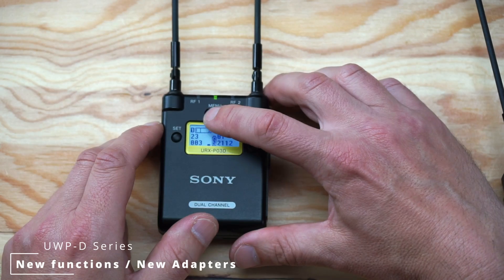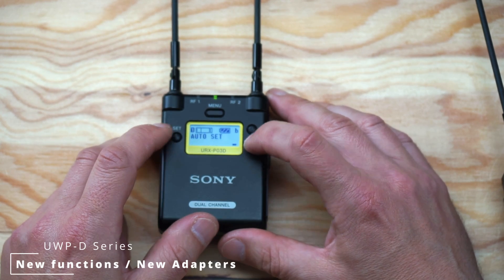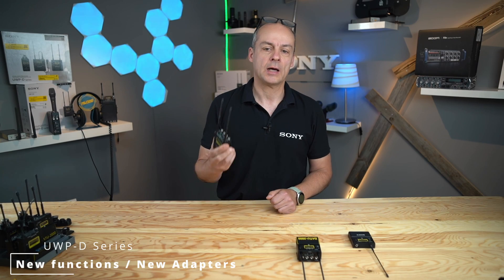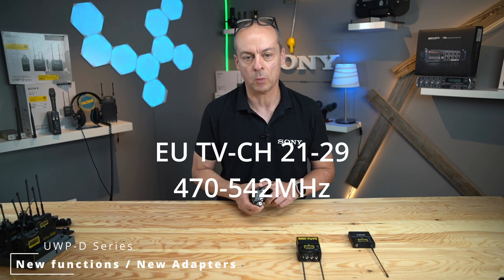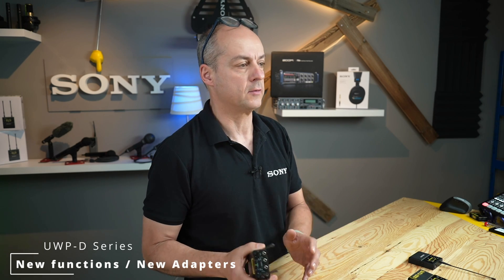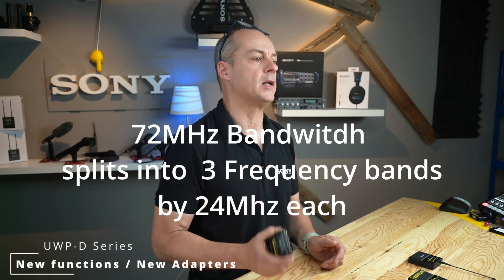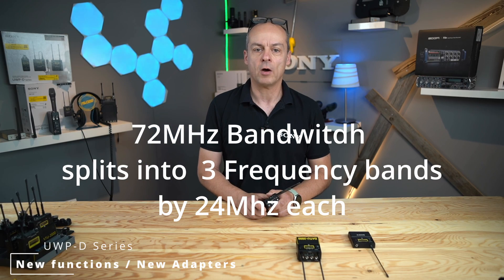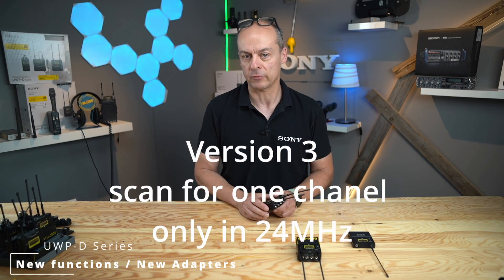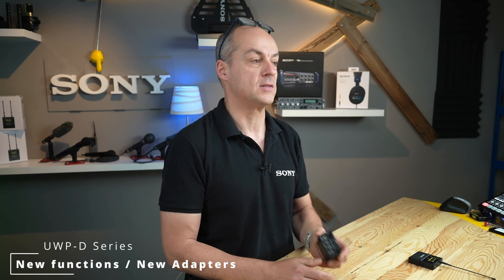In generation 3 of the UWP-D series, you need to step into the menu until you get to the auto setup function and start it. For example, the UWP-D03D K21 covers a frequency band block from TV channel 21 to TV channel 29 — 470 to 542 MHz. This 72 MHz bandwidth is split into three frequency bands of 24 MHz each. The generation 3 receiver can scan only for one channel and in one of the three frequency bands at a time. And here is where the new All Band Scan function steps in.